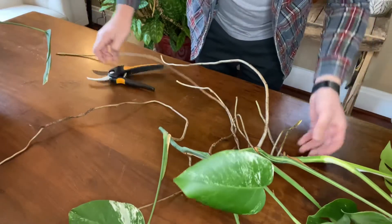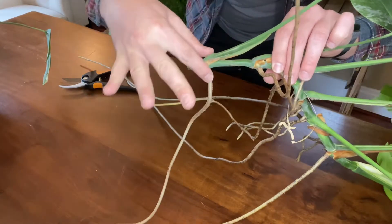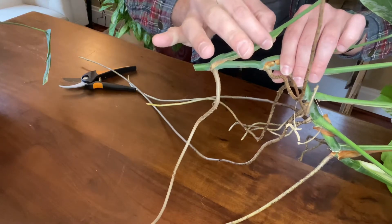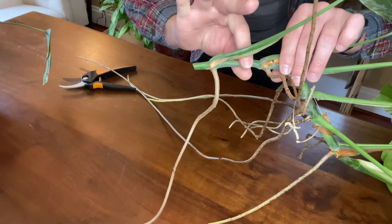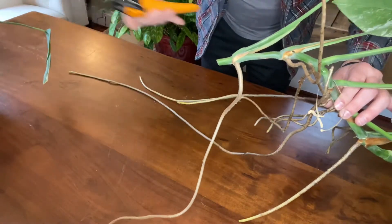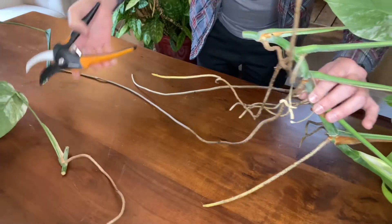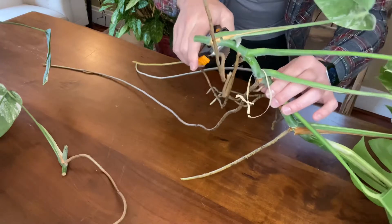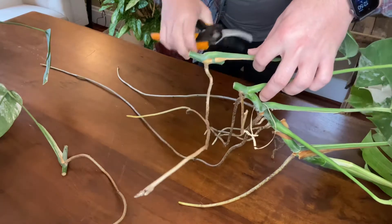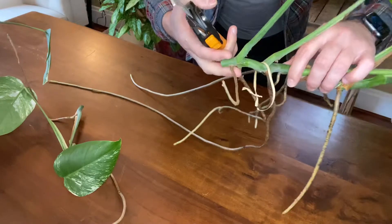I'm just going to be chopping right between the nodes here. This part is what we consider a node — where you can see the aerial root and then the new leaf coming out of. I'm going to be chopping in between those two sections called the internodal space, and that should give me enough on each side. That is such a satisfying crunch — and also disheartening at the same time.